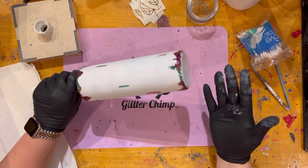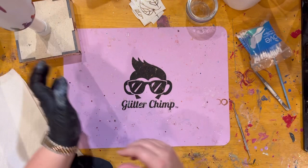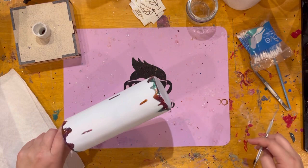So we've done the pulling in and distressed it a little bit in the middle. I'm going to take these off because we don't need them right now. Now comes my favorite part: peeling of the vinyl.